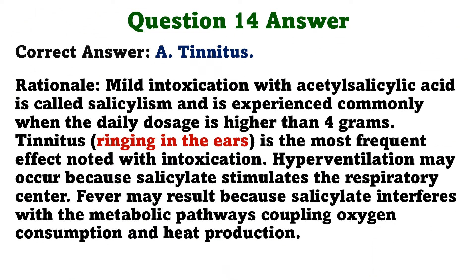The correct answer is A: Tinnitus. Mild intoxication with acetylsalicylic acid is called salicylism and is experienced commonly when the daily dosage is higher than 4 grams. Tinnitus is the most frequent effect noted with intoxication. Hyperventilation may occur because salicylate stimulates the respiratory center. Fever may occur because salicylate interferes with the metabolic pathways, coupling oxygen consumption and heat production.